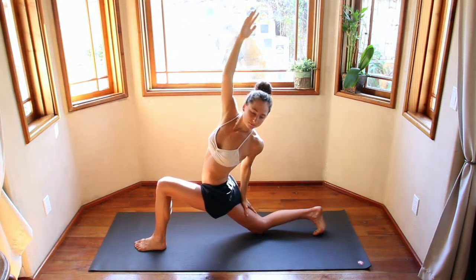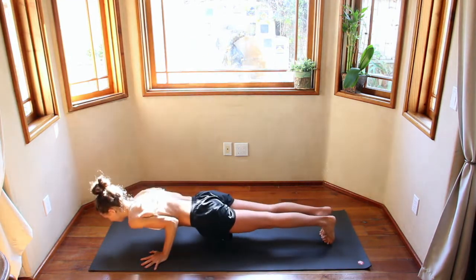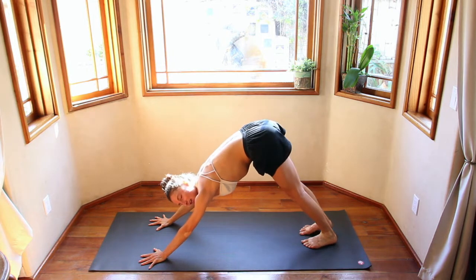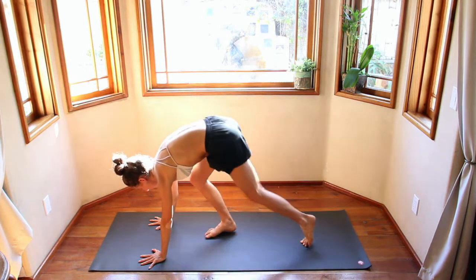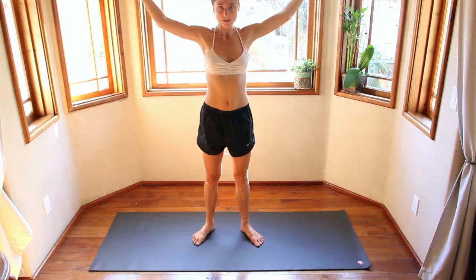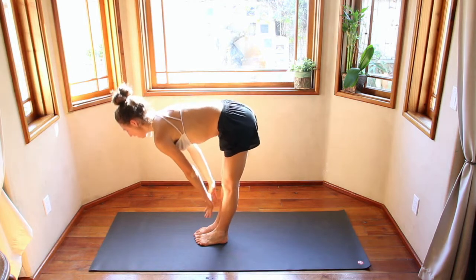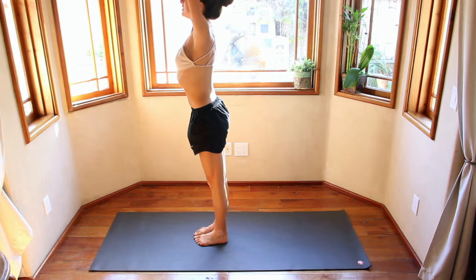Exhale, windmill your hands down. Back through that chaturanga. Take one breath here — big inhale, audible exhale. Step to the top of your mat. Inhale up halfway. Exhale, fold. Inhale, reach rise, hands come up overhead. Exhale, hands come to heart center.